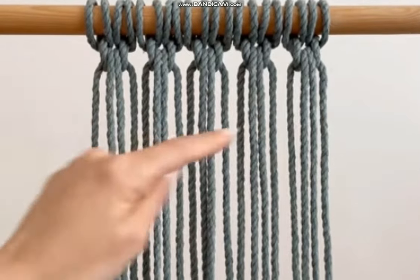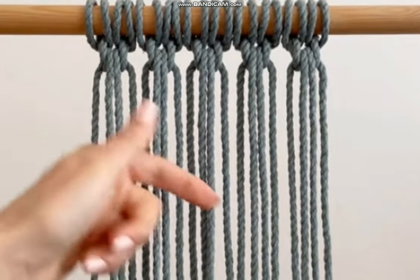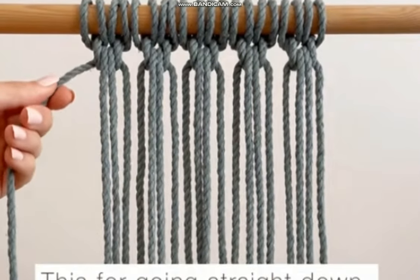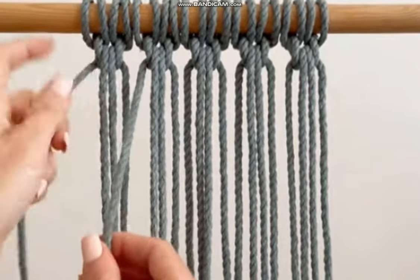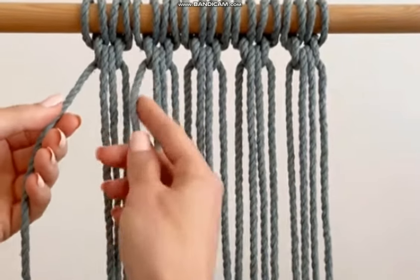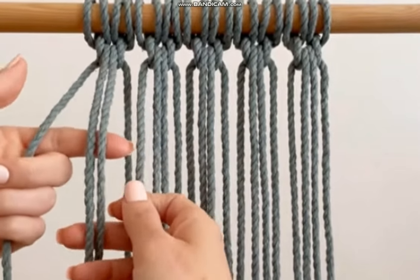Now that the first row is done, we're going to start the second row. I'm going to show you how to go straight down and also how to go down into a V. We're going to take this outer one — we're not going to use it this time — and instead use the very first one on the next knot over, pushing that extra one behind and using these two to do the loop.